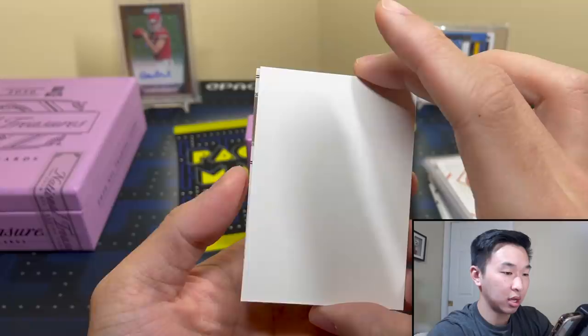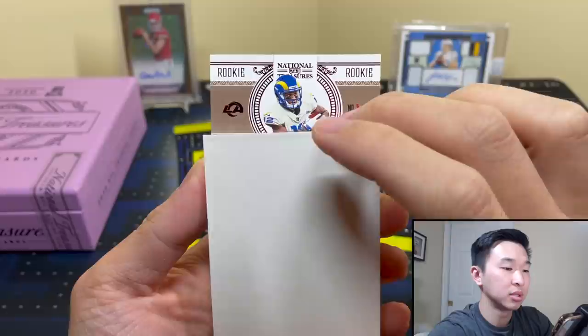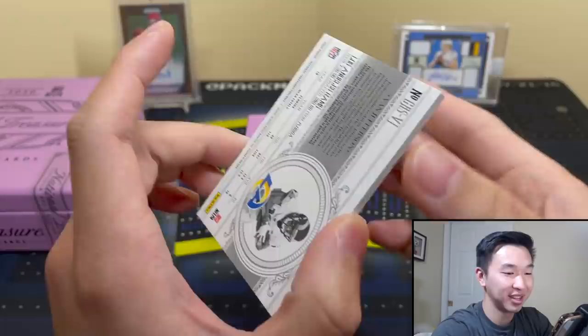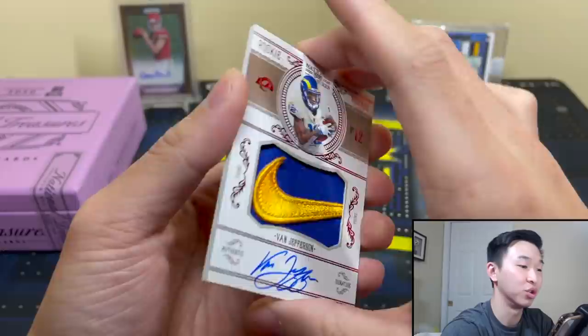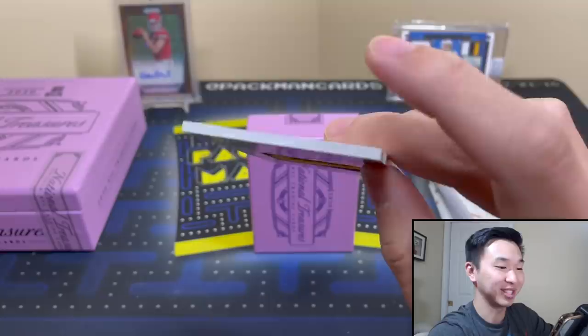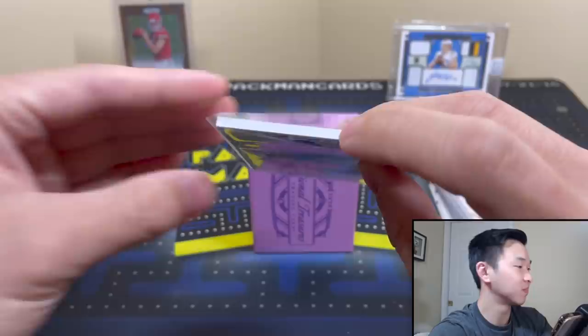This looks like it'll be a 2010-11 RPA throwback design. National Treasures — Rams rookie. Van Jefferson, two of two, Nike Swoosh RPA. That is a pretty cool looking card — the design from 2010-11 basketball National Treasures. I don't know when the last time I pulled a swoosh was, if ever, but that's pretty cool. I'm glad they brought this design back.